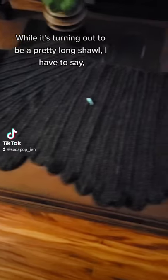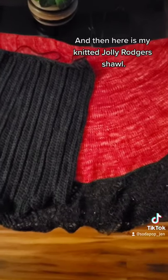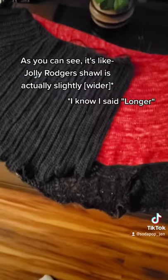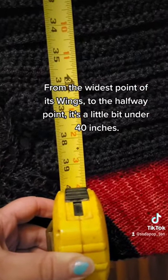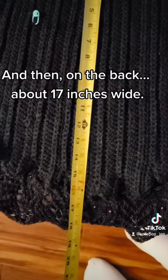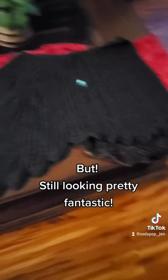Just to give you an idea of how big this is, here's my Nintendo Switch. Here it is thus far. While it's turning out to be a pretty long shawl, I have to say I'm actually pretty surprised at how narrow it is. Here's the wing shawl, and here's my knitted Jolly Rogers shawl. The Jolly Rogers shawl is actually slightly longer. From the widest point of its wings to the halfway point, the wing shawl is a little bit under 40 inches, and on the back about 17 inches wide.